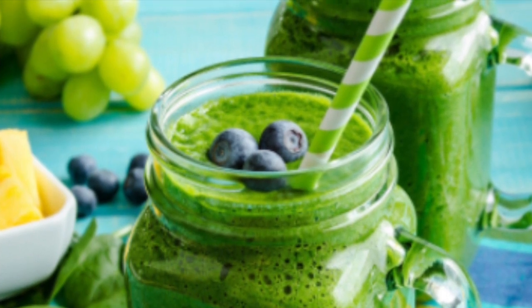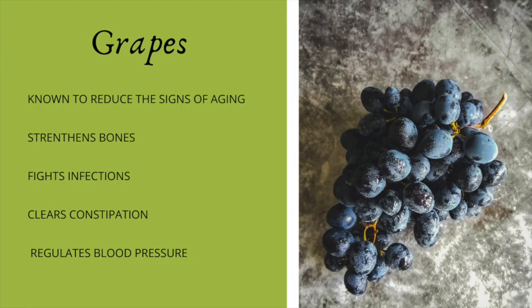The fruit that we're going to be concentrating on and its benefits is going to be grapes. Grapes are known to reduce the signs of aging. They also help keep your bones strong. They help with infections and they're great if you have constipation, and it helps to regulate blood pressure. These are just a few of the benefits that you'll get from grapes. So let's not waste any time and let's start creating this delicious smoothie.